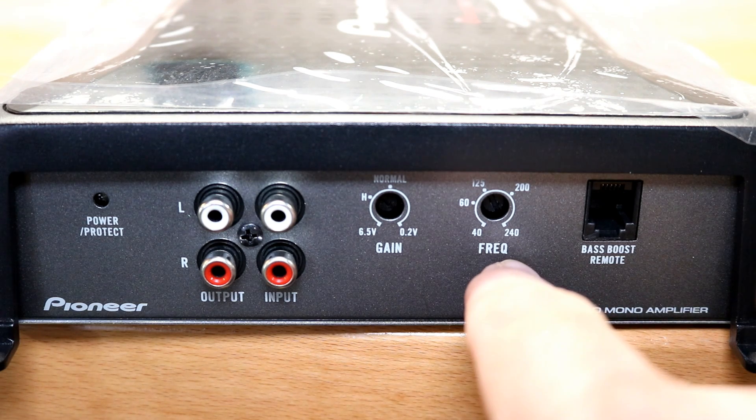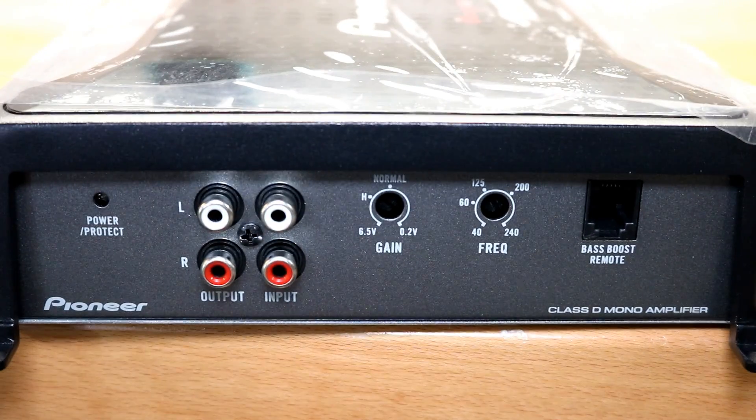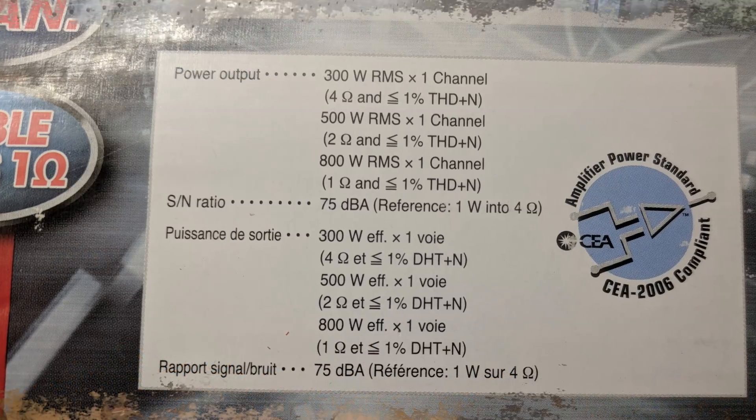The gain is adjustable from 6.5 volts down to 0.2 volts, and your low pass crossover is adjustable from 240 Hz down to 40 Hz, with your bass boost remote right there. My one gripe with this amp — and some budget mainstream amps — is that there's no subsonic filter, which would be a problem for ported enclosure guys. Thankfully though, there's no bass boost either, and at least Pioneer acknowledges those are worthless.